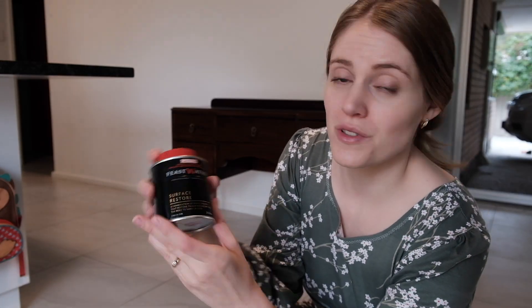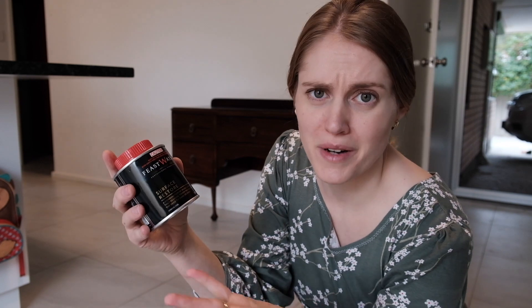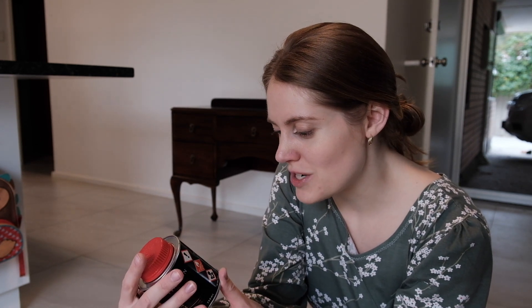So I'm using this product called Feast Watson — that's the brand name — and it's Surface Restore. It says it's a combination of waxes and oils that restore timber finishes without the need to sand or strip. The unit behind me is not in very bad condition at all, but there are a few bits near the legs — the bottom of the legs — they're a bit scuffed, so hopefully this will just lift the appearance and make it look even better. I'm going to give that a go.